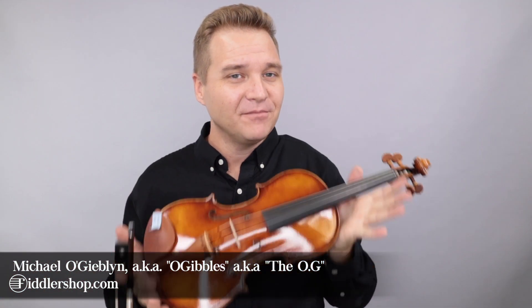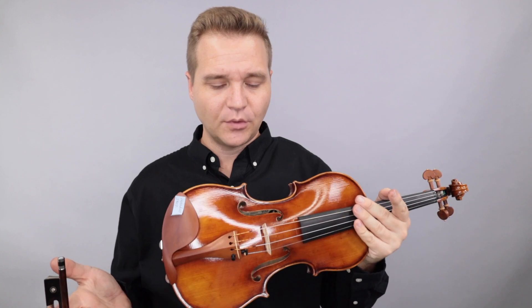Hello there, I'm Michael O'Giblin with FiddlerShop.com. This is a video for your customer Marcus. I have two violins for you to listen to, both Ming-Jing Jews.